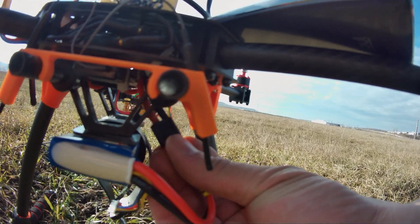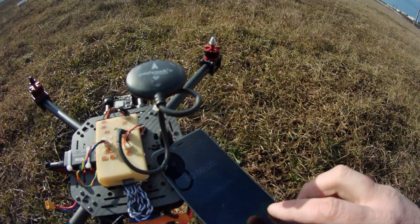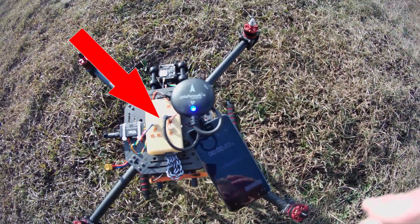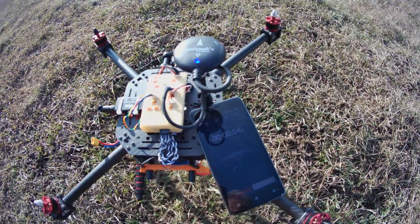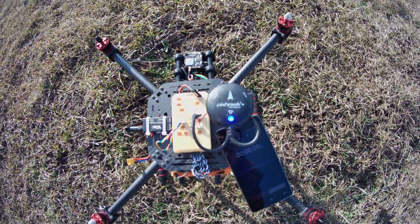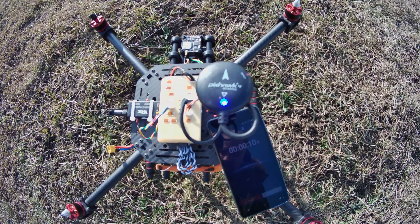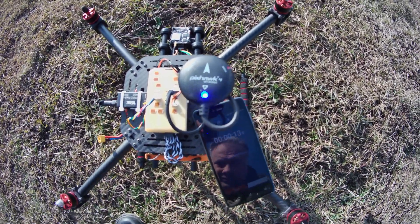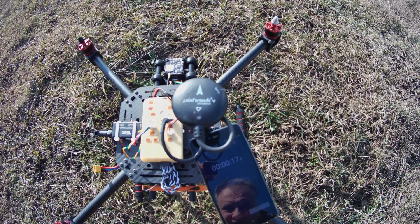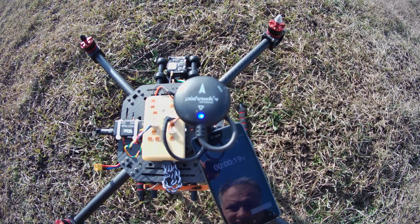Now we power up once again the Hover Games drone, or any type of PX4 quadcopter. This time the telemetry unit is connected, and something very interesting is happening: the GPS unit is unable to get a GPS lock. In this case I waited for 3 minutes, but the drone was still unable to get a GPS lock.